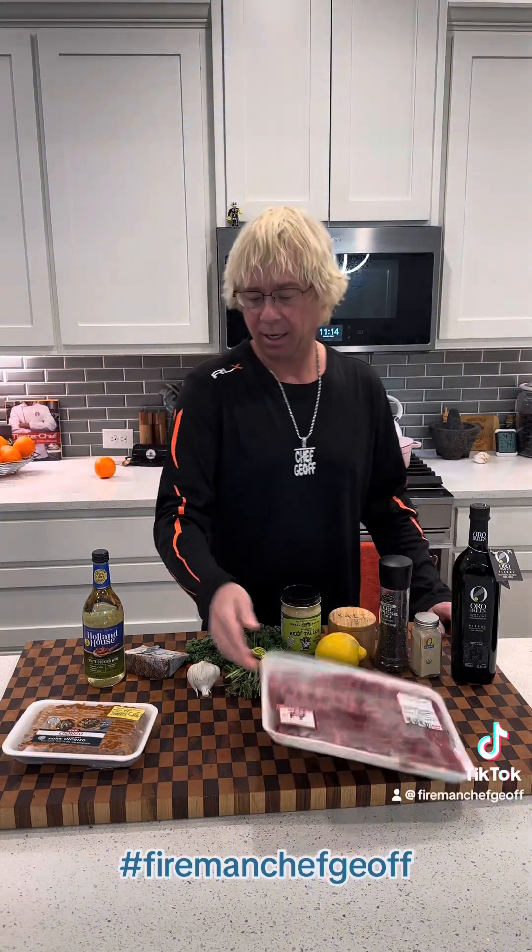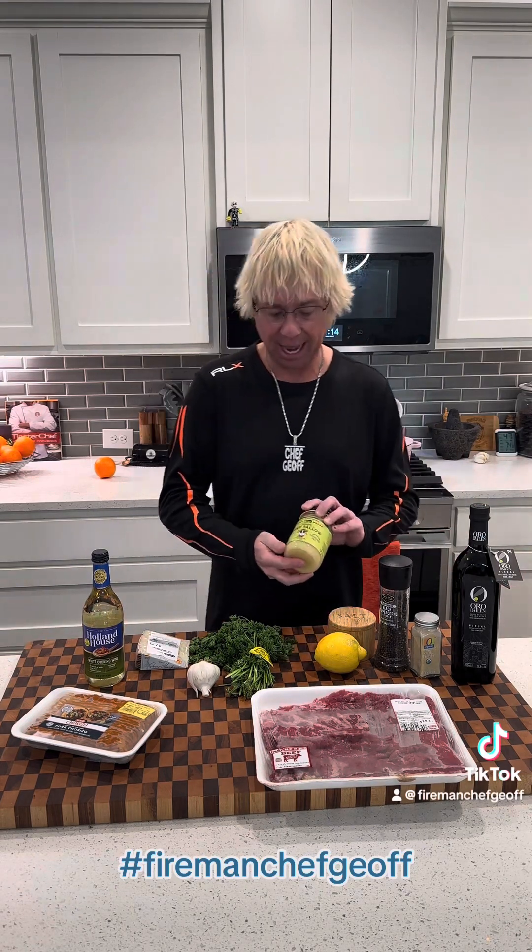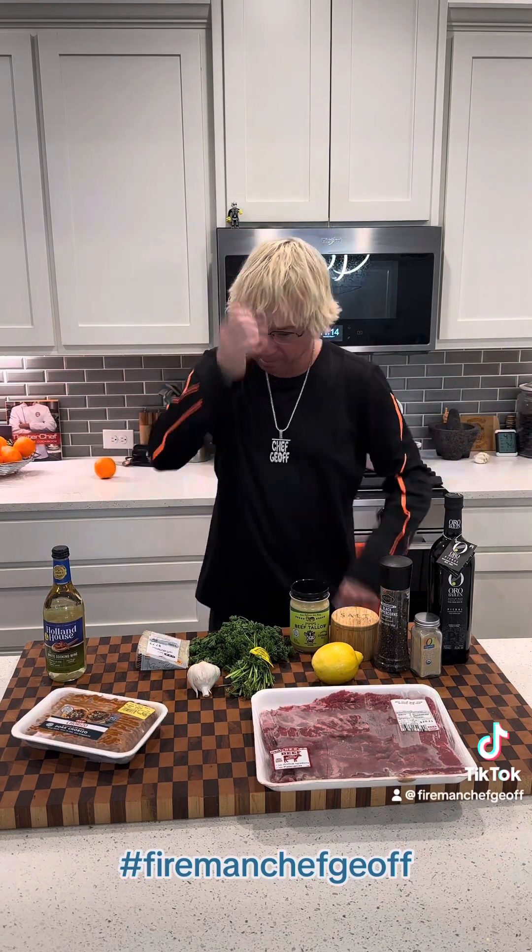For the steak we're going to have our skirt steak, some cooked ground chorizo, manchego cheese that I'm going to shred up, some fresh parsley, and I'm going to use salt, pepper, garlic powder, and some beef tallow. For the garlic wine sauce I'm going to use some good olive oil, some white wine, minced garlic, parsley, some fresh lemon juice, and some salt.